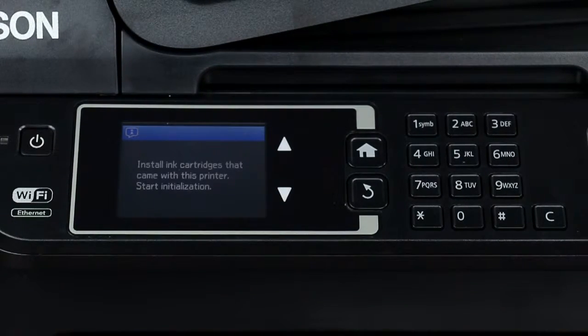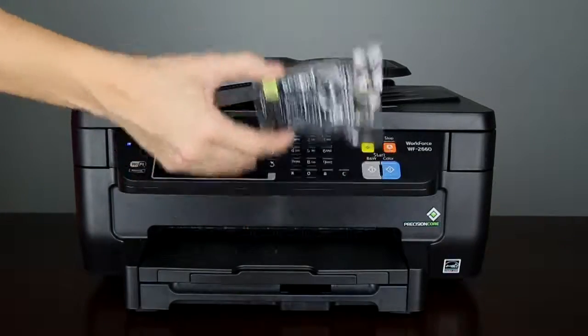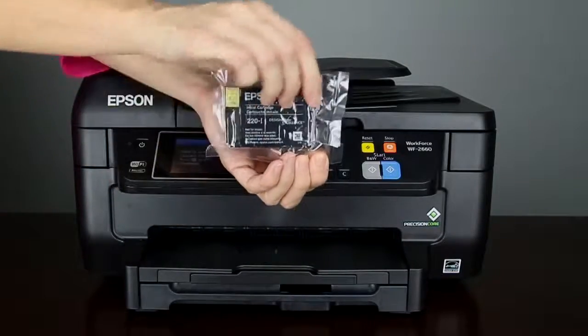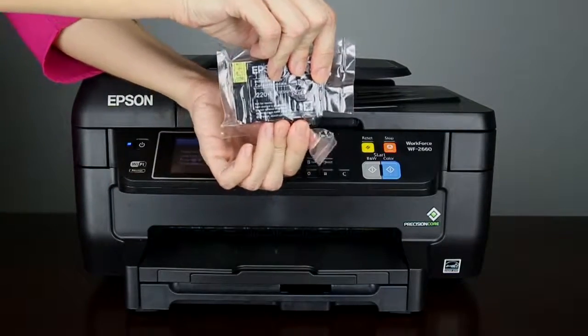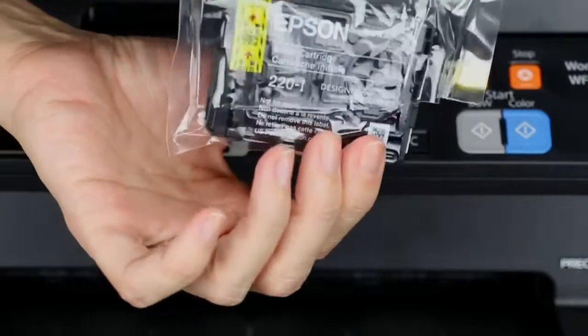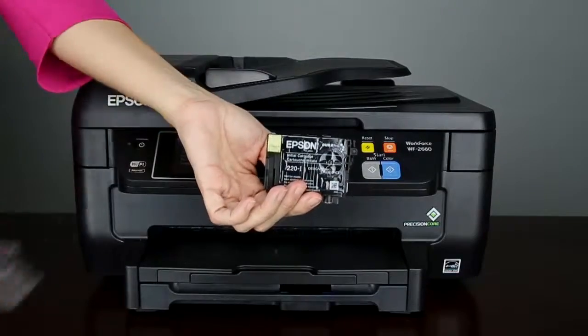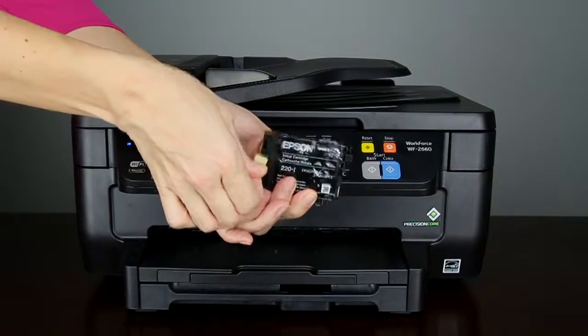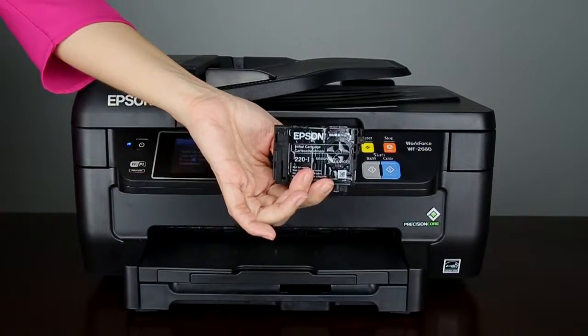When you see this screen, you need to install the ink cartridges. Shake the ink cartridges, then remove them from their packaging and remove the yellow tape. Do not remove the clear plastic or tape from the ink cartridge.